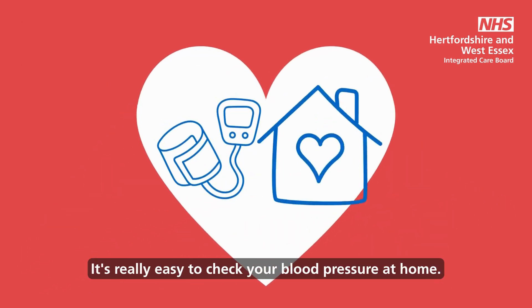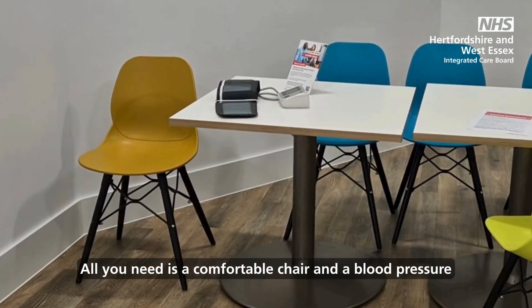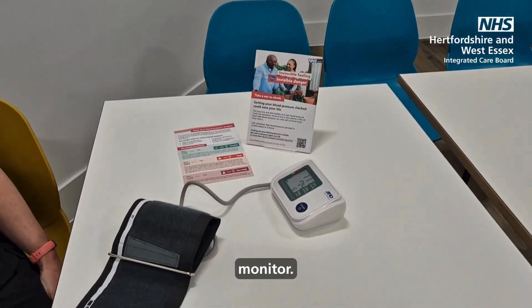It's really easy to check your blood pressure at home. All you need is a comfortable chair and a blood pressure monitor.